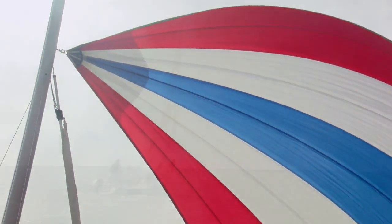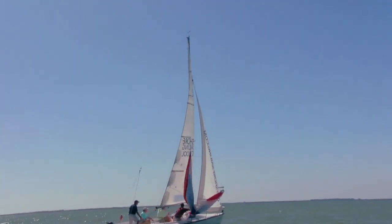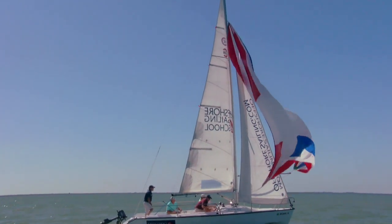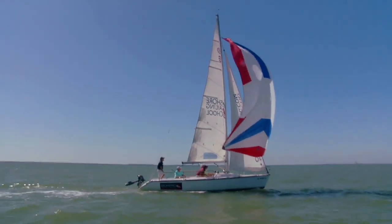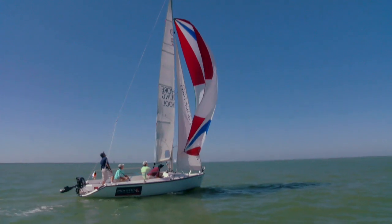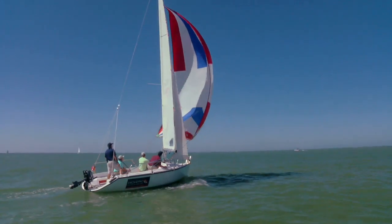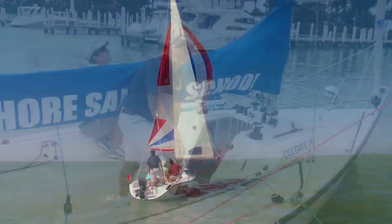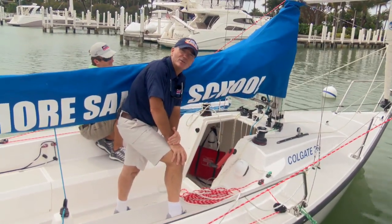Nice set — no twists, the pole's where it needs to be. Brian's very busy with his trimming, and trimming on a spinnaker is a very continuous operation — it never stops. You ease until you see curl and then you trim to stop the curl. Once we're underway heading downwind and moving fast, it's time to tidy up. That's how to go about setting the spinnaker on a symmetric sail.